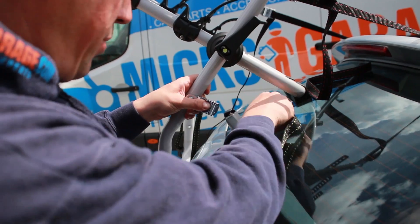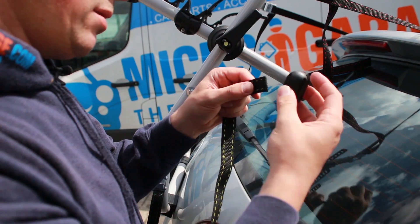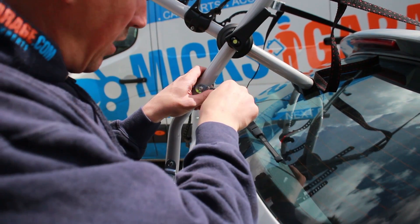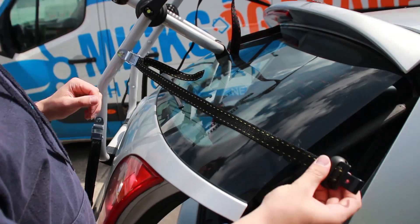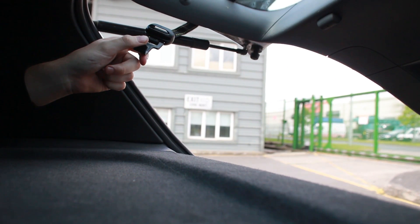To do that, you remove the strap, put it in the other way around — put this piece in first. Then put the strap through there, and then you slide this inside there. You might need someone on the inside to help hold it out of the way of the boot struts.